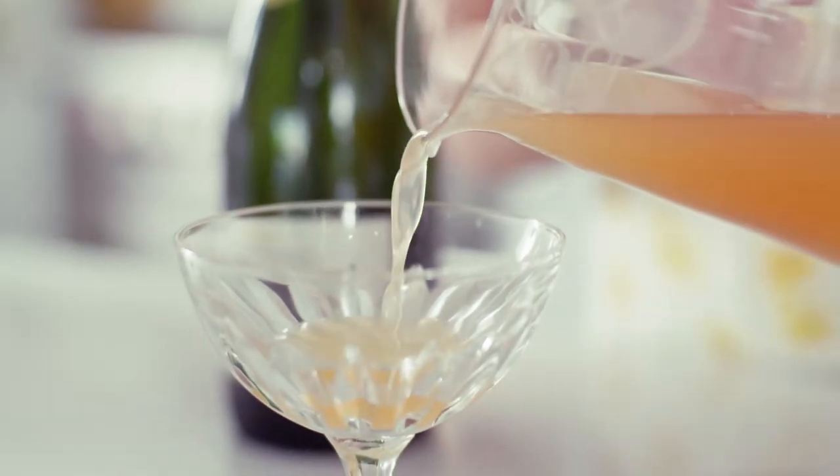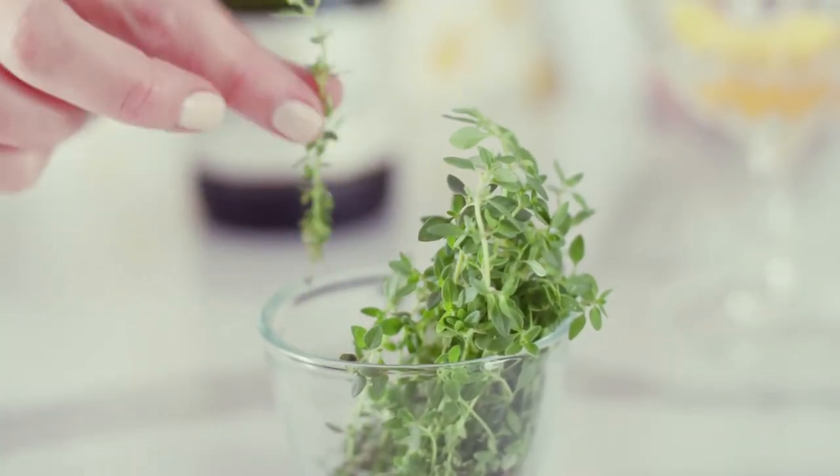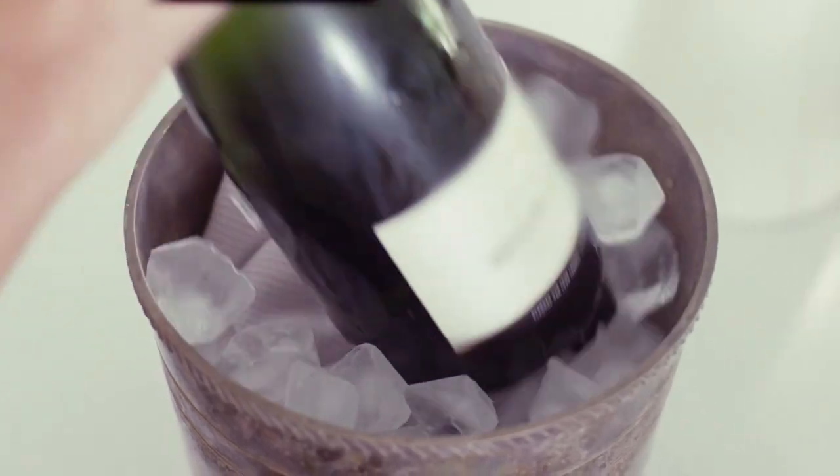To build the cocktail, we'll start with some of our peach syrup, a wedge of peach, and to reinforce that lemon thyme flavour, a little sprig of that. Then nice chilled French champagne.